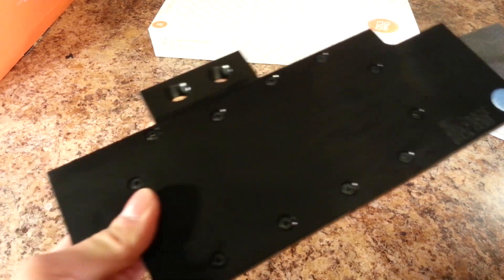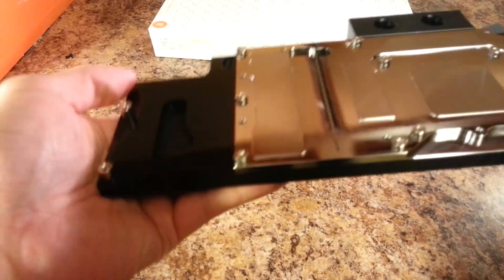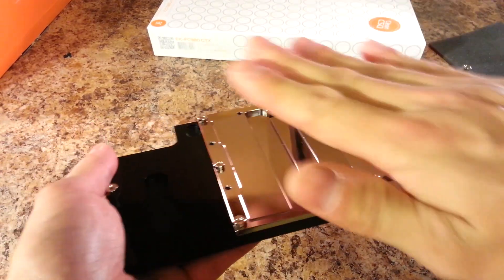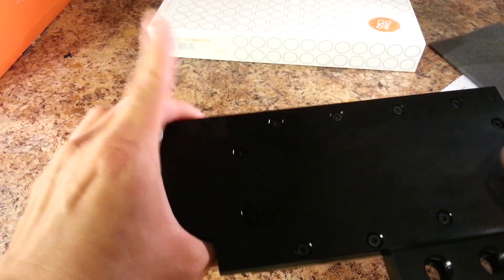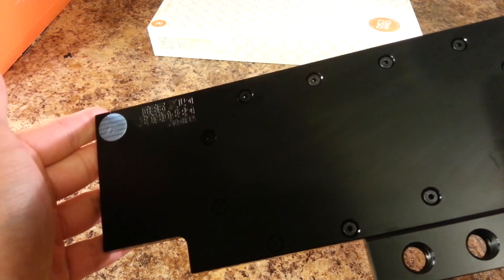But acrylic is translucent and might give you a cooler look. If you want a translucent front plate — the backplate will be over the circuitry area, so this front plate is the visible side — then you should go with acrylic.